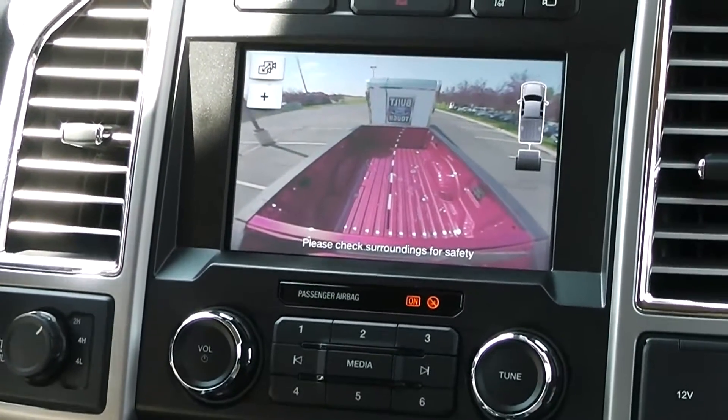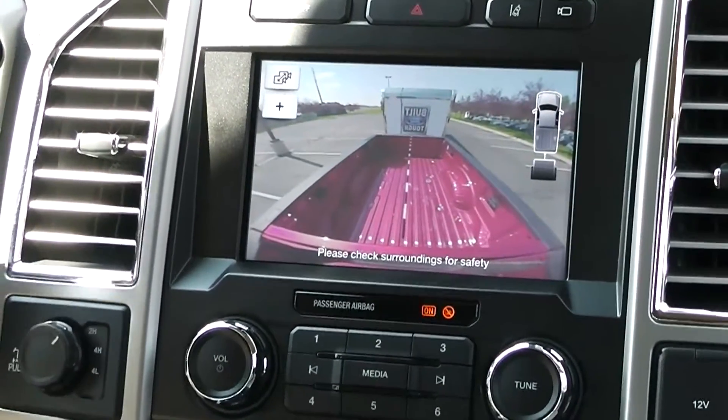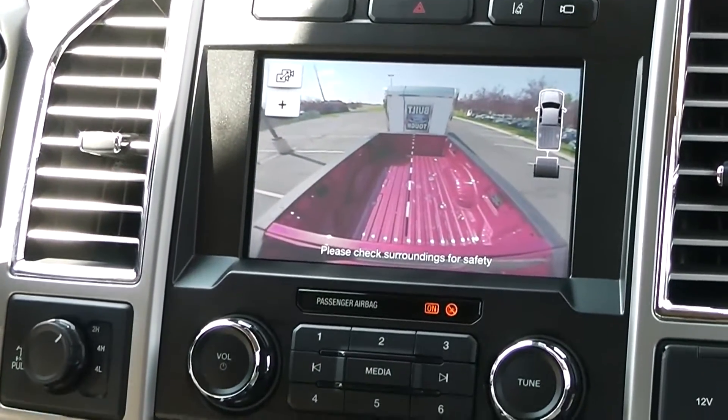You can see that as I move the steering wheel, that center line is going to move, and that's what I'm going to use as I'm backing up towards my trailer to line it up to the ball.